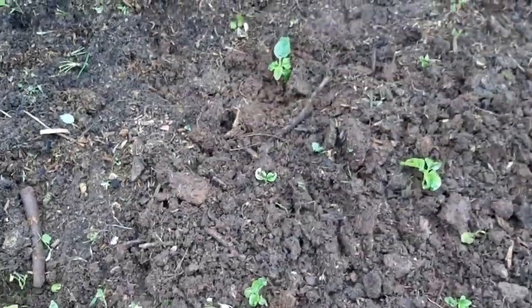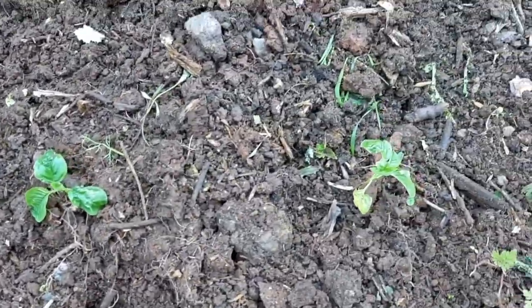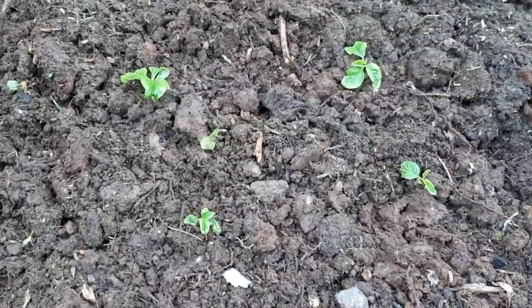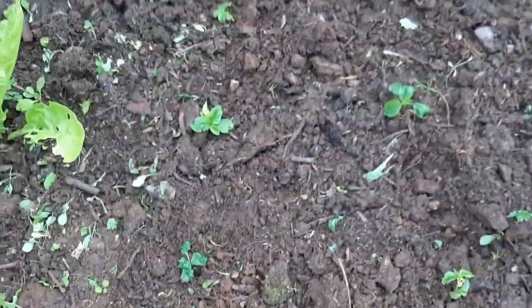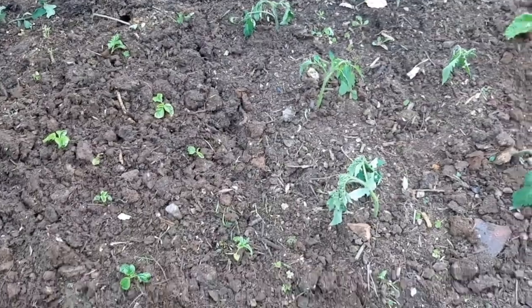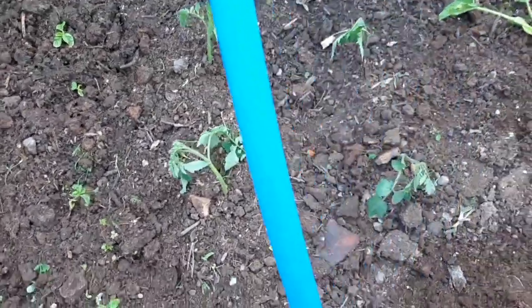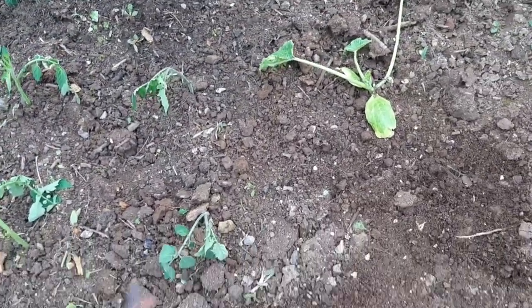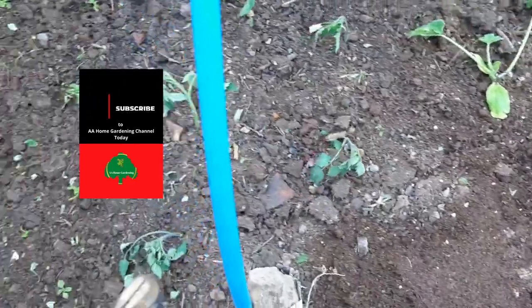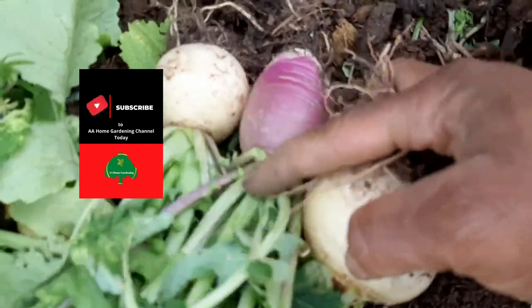I've finished planting out the callaloo — some in the makeshift polytunnel and some outside. I still have some leftover — remember these were the tiny ones I left to grow on after planting the first lot, and now I'll leave these to grow on as well. It's a bit overcast and I'm tired now. So I did my callaloo, my tomato side shoot suckers, the zucchini, and some beetroot. Now I just need to water it. I also harvested three of my turnips to go eat.